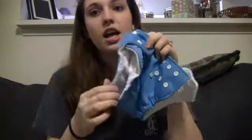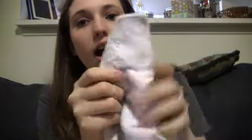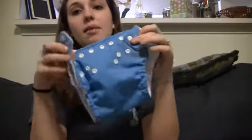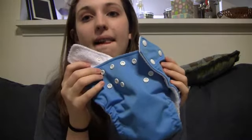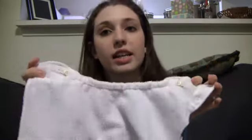This diaper adjusts in the leg elastic. You just unbutton that and then you tighten it. I like that feature — I think it makes the diaper look cleaner. You don't have to worry about the snaps, less bulk. You just set the elastic to the size that you need and keep it there until your baby grows, then you change it.